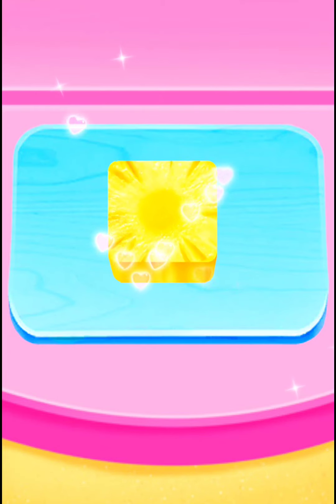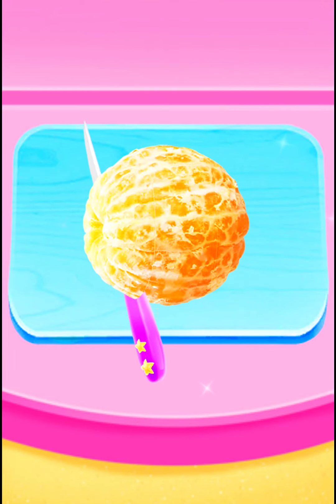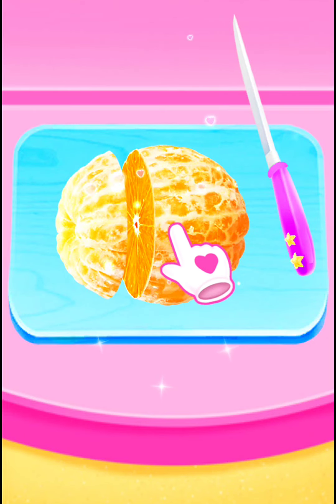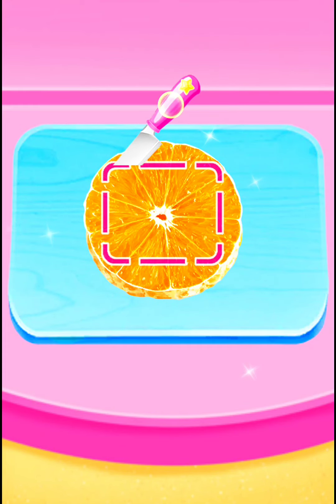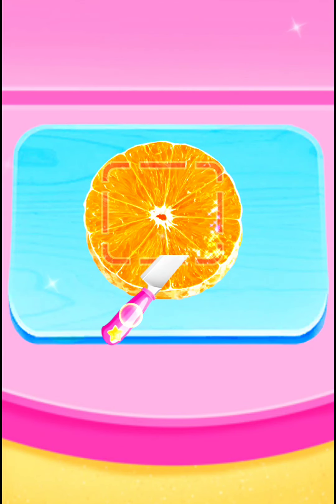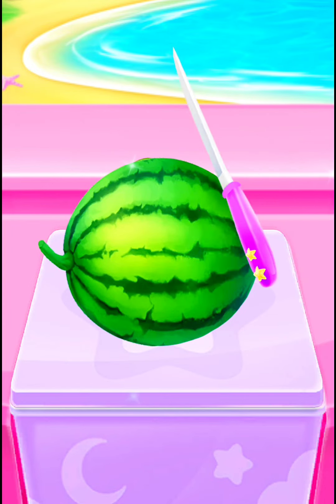Great. One more time. Nice. It's so funny. Nice. Cut it in half.